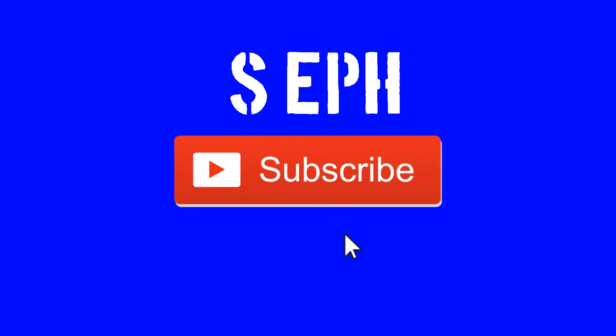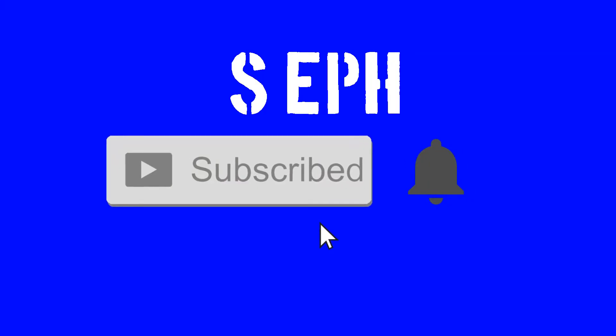I think when I put this up it'll be the Sunday before Christmas, so Merry Christmas soon! Ho ho ho and all that stuff. I should have decorated better, but in all seriousness — Merry Christmas. If you liked the video please hit that like button and subscribe below — I'd really appreciate it!